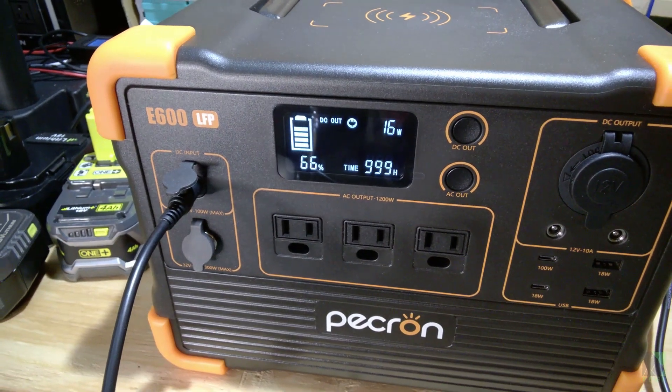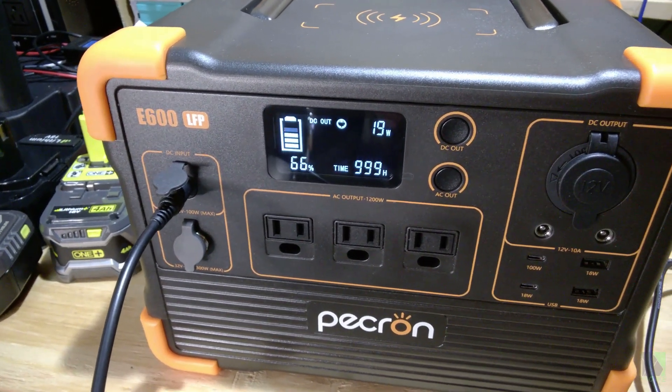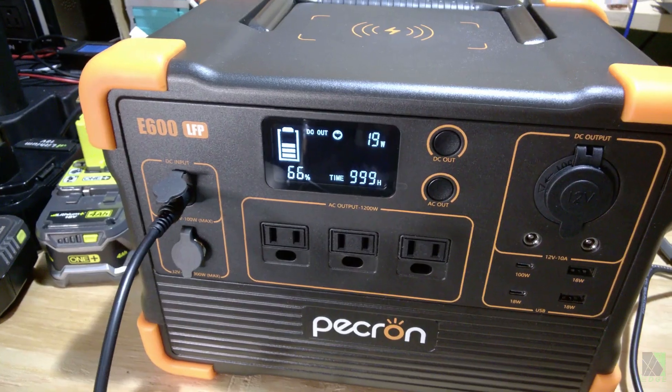It's going up to about 19 watts. I'm not getting any sun on the panels right now so I don't expect a lot of power.